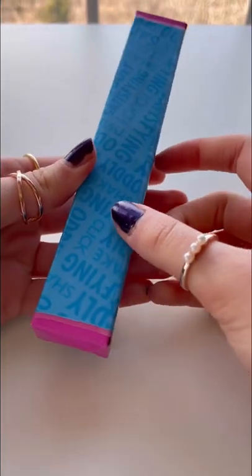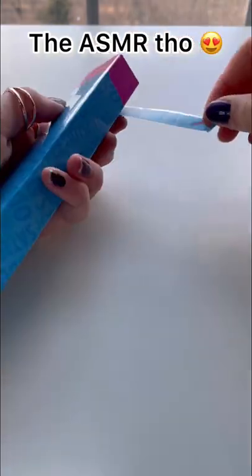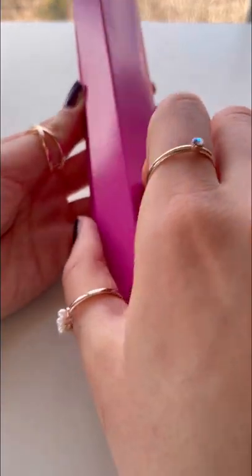Whoa, you guys, look at this packaging. What does it say all over it? Satisfying shake? Literally the most satisfying thing I've ever done. Pretty hopping box.